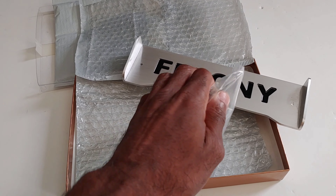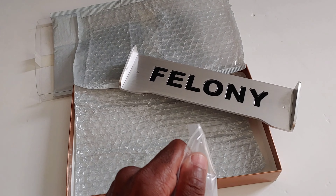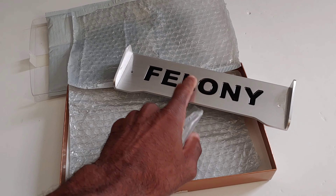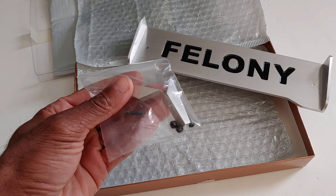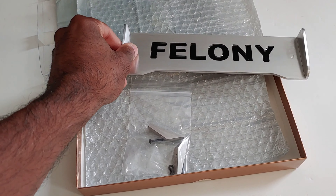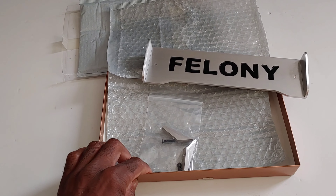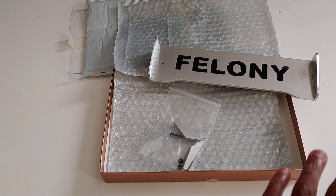This is actually going to help because I have the front bumper installed on my Felony right now, and this is going to help kind of even out the weight. They do give you some pieces you're going to need to prop this up when you actually install it on the rear of the Felony. Give me just a second — with the power of the internet I will have this on in less than a second.